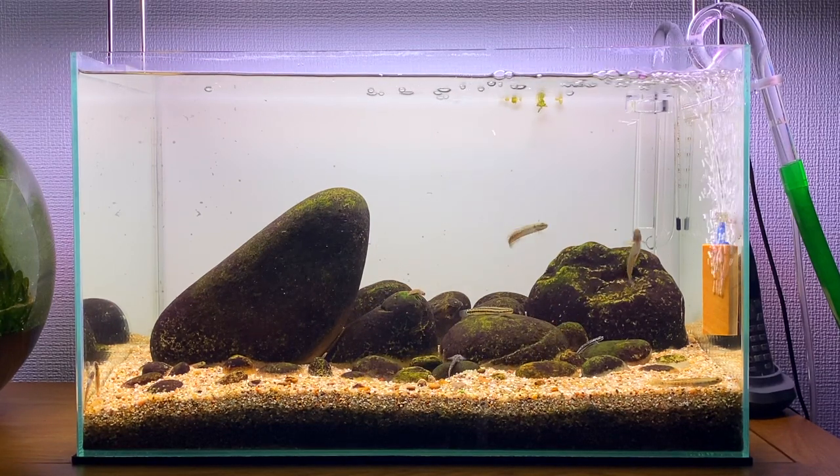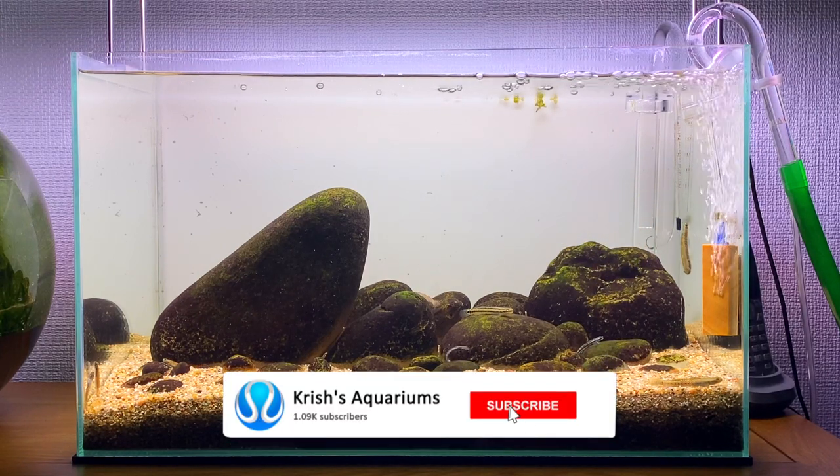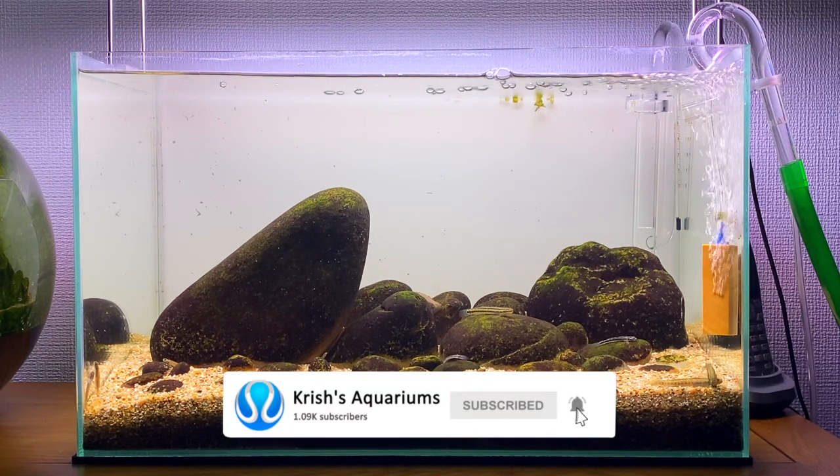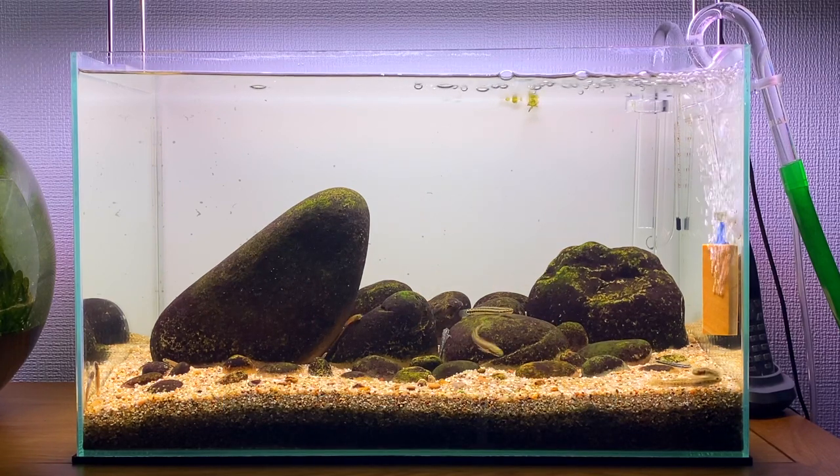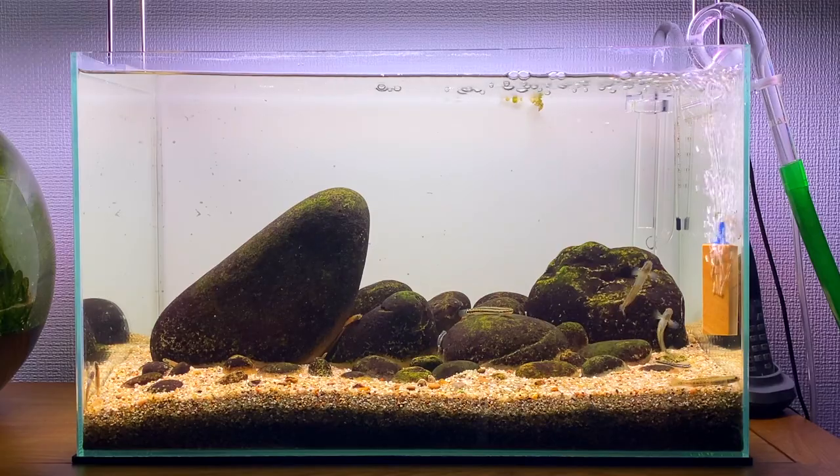Thank you guys for watching this video. If you enjoyed it please give it a like, and if you want to see more videos from my channel please subscribe. To end the video I'm going to show you guys a little bit of extra footage of me feeding my Stiphodon gobies some bloodworms — I hope you all enjoy it.